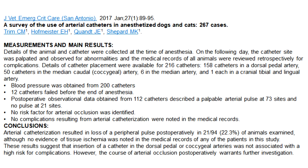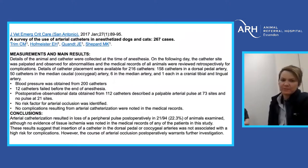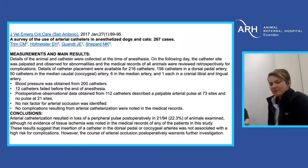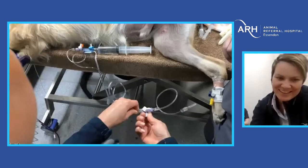There was a study in JVECC a couple of years ago looking at complications — they looked at 200 catheters and only 12 failed before the end of anaesthesia, probably because they have about 25 board-certified anaesthetists at the University of Georgia. Some sites lost a pulse the next day but no significant complications were noted. On a related podcast, Cynthia Trim commented that not much really went wrong in those 200 animals — except for about three cats whose tails fell off, which they decided not to include in the paper. True story, it's on VetGirl.